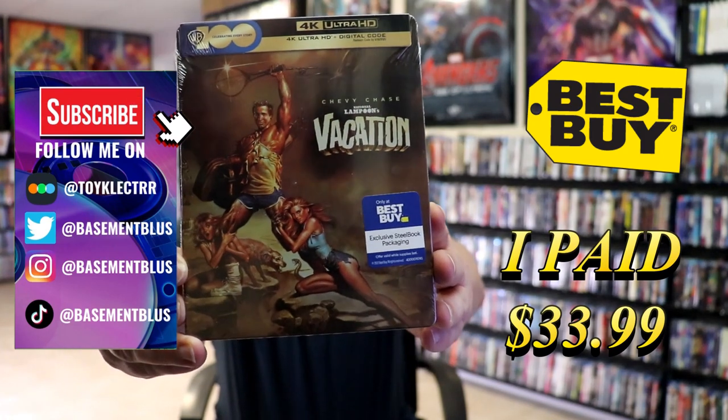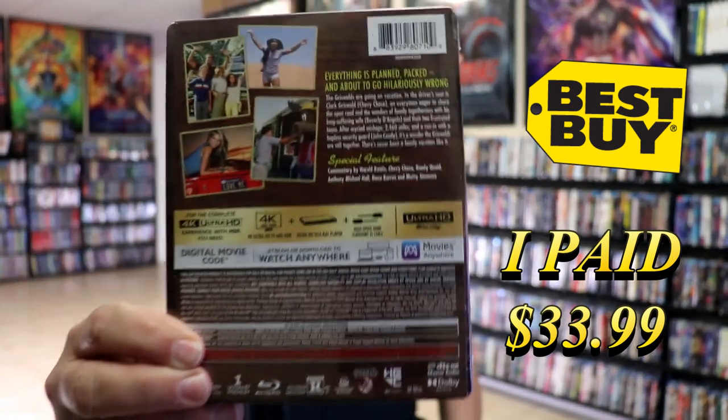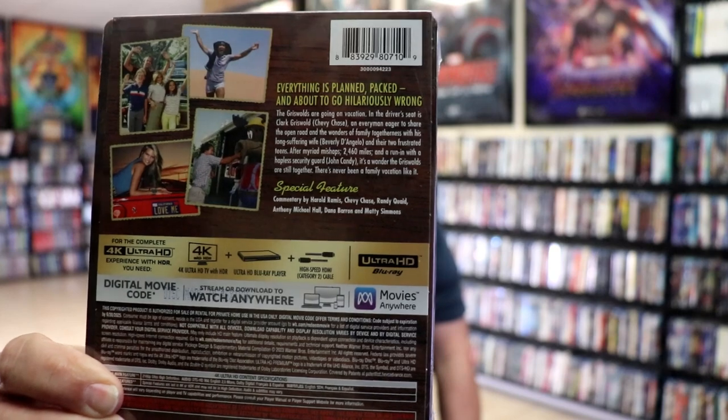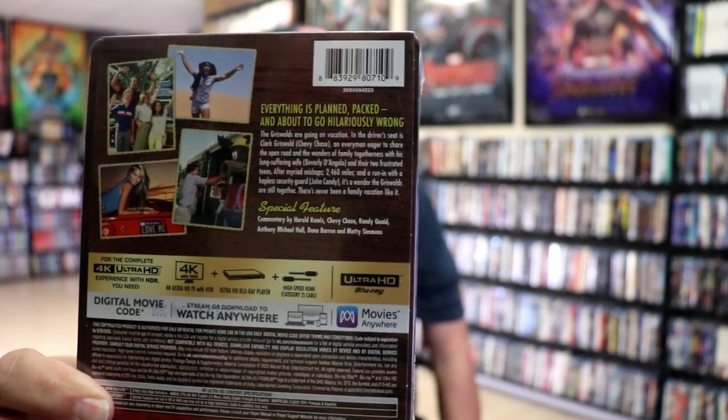Here's the front. And here's the back. If you'd like to read up on it and see the special features, you can go ahead and pause and do so. I'm going to go ahead and remove this from the wrapper and we can take a close look at this steelbook.